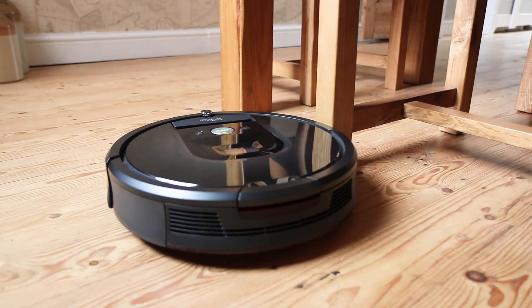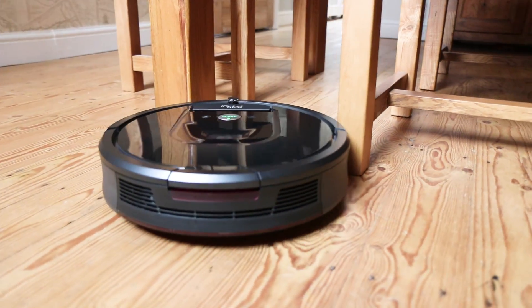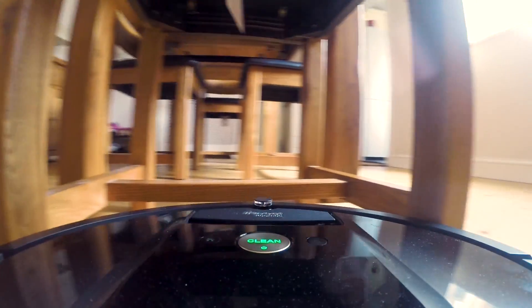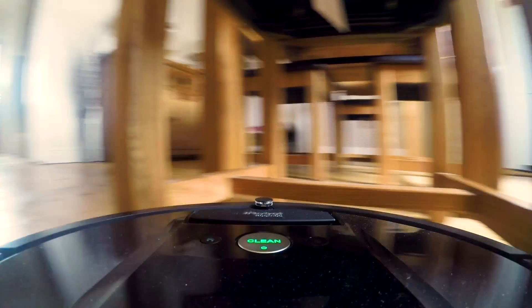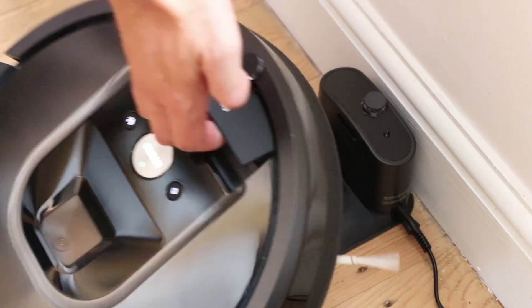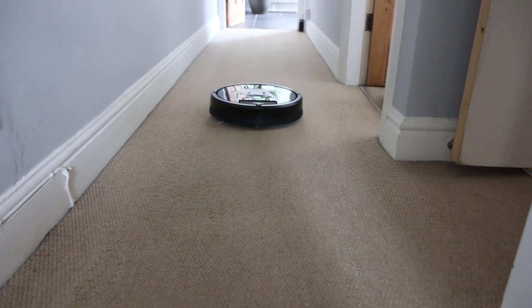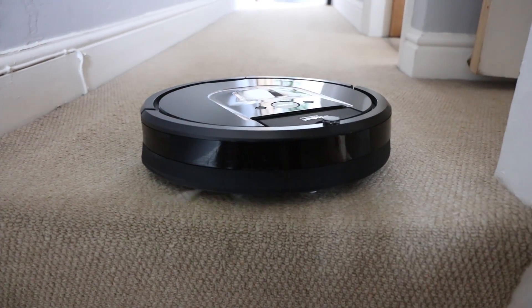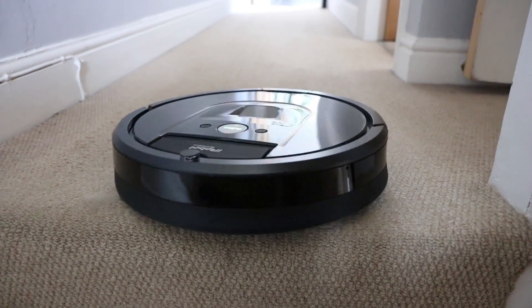The 980 navigates around tables and chairs well. Although it does bump into the legs quite often, it does so gently enough as to not damage anything. If you need to move the vacuum cleaner around — for example to do upstairs — it does have a handle so it can be moved anywhere. And another great feature: it knows where the stairs are, which means on its approach it will stop itself from tumbling down.